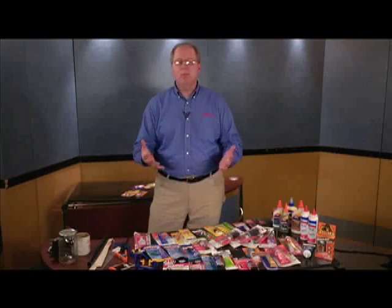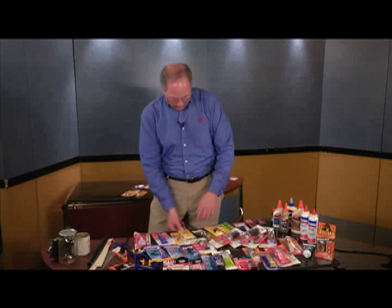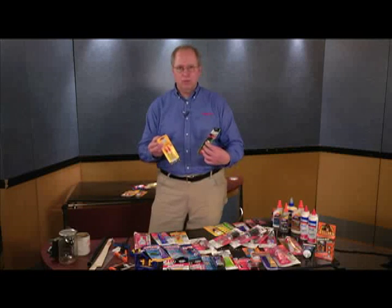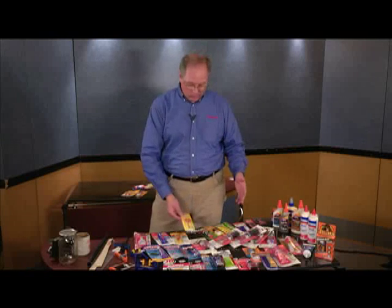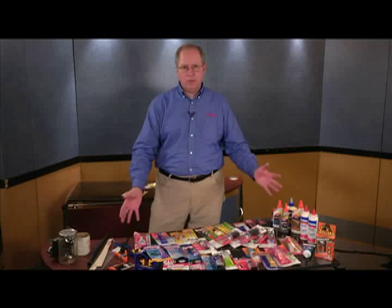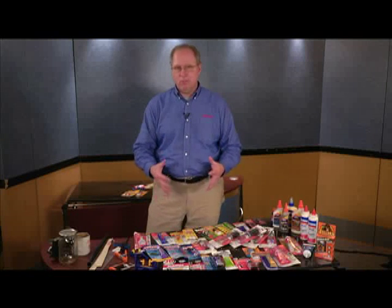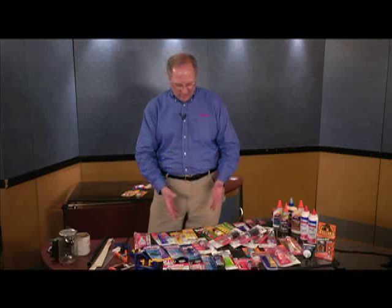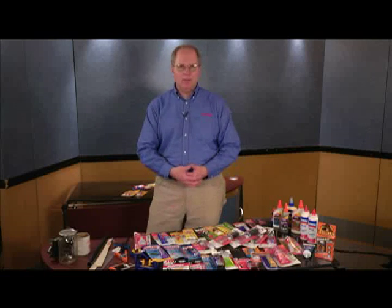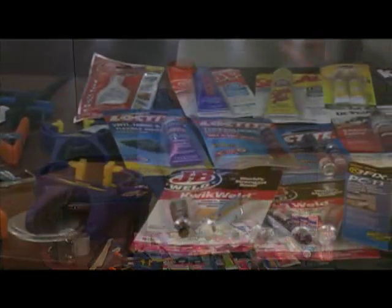People break everything in their house, and most people are just familiar with your basic everyday super glues and crazy glues. But we want to show you that there are a lot more glues out there. This is really just a sampling of the glues that I have, but there are a lot of glues that are better for doing certain things than super glues. So don't just rely on the basic everyday super glues.